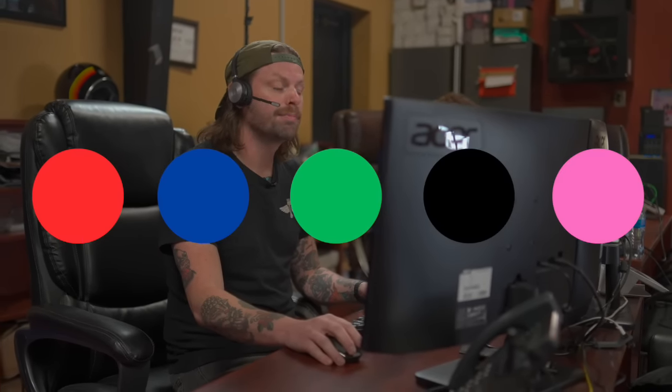I have the basic tools. I think I'll save some money and just assemble it myself. Wondering, what colors do you have available? Red, blue, green, black, and pink.